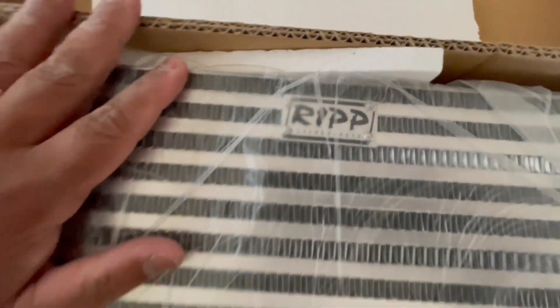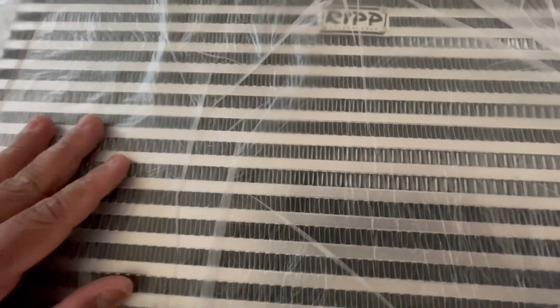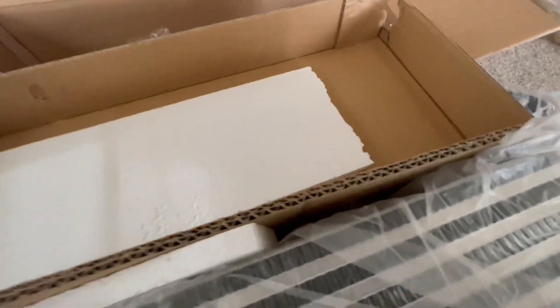Cut that open — we got plastic right here. That's the radiator. Damn, y'all, this shit is really happening, man. I don't know if I'm going to upgrade to a bigger intercooler, but I'll tell y'all what — a motherfucker is excited, I'll just say that.